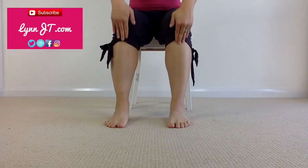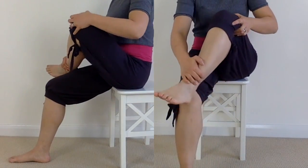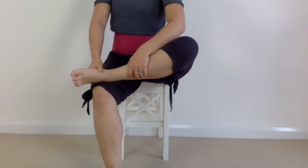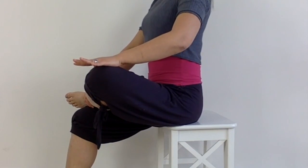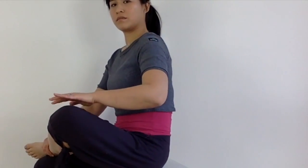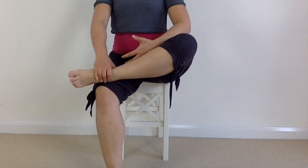Sitting on a firm surface, take a wide base of support, then gently lift the affected leg into a cross-legged sitting position. It's important you support the whole weight of your leg with your hands so that you're completely relaxing those muscles. Relax your shoulders but engage the core by drawing up the lower abdomen wall towards your spine.